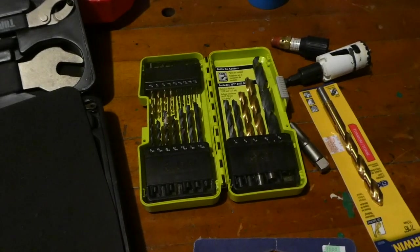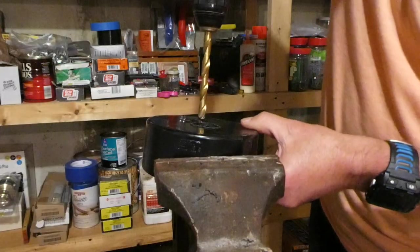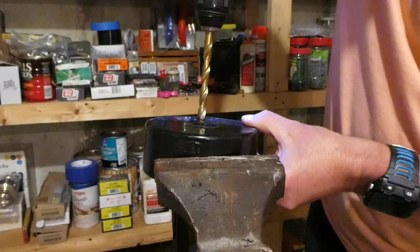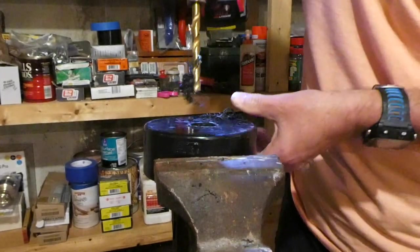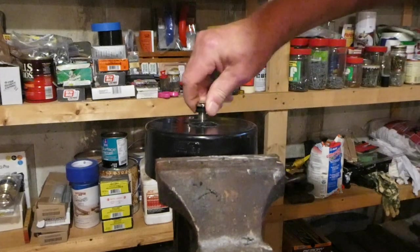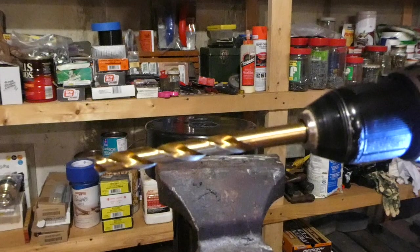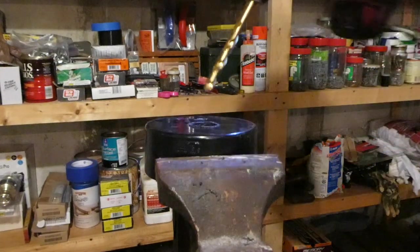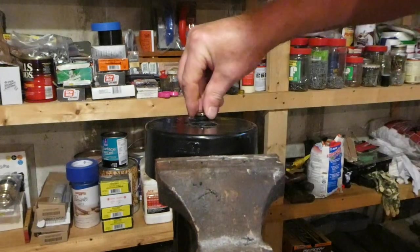You also need some drill bits — I forgot to mention those — and the drill bits are for the Schrader valve. This is a 3/8-inch drill bit, but it actually seems to be a little bit tight, so I'm going to use this 7/16ths drill bit instead. Perfect — so that's actually going to come up like that.